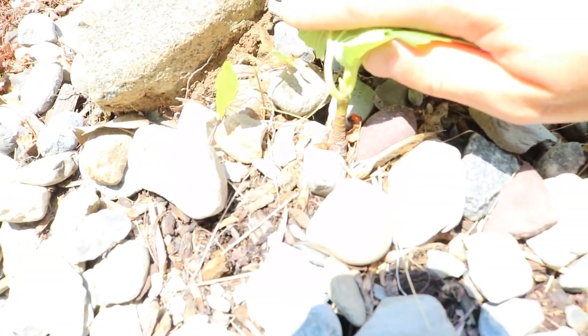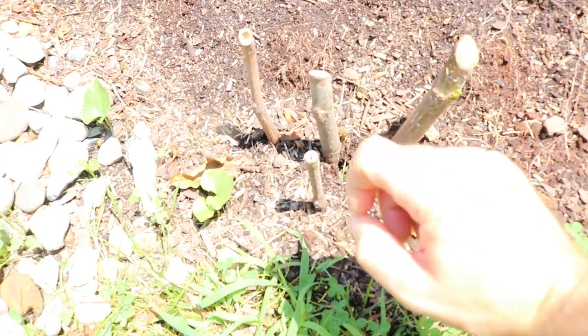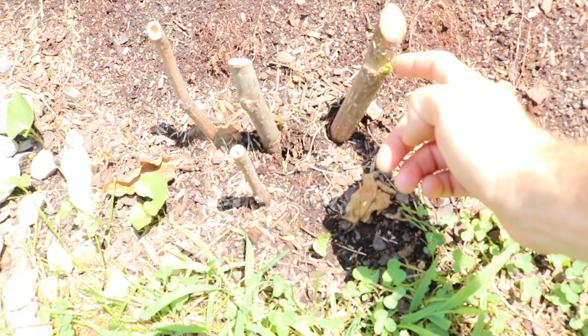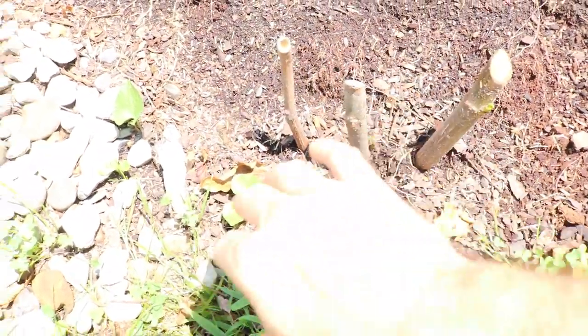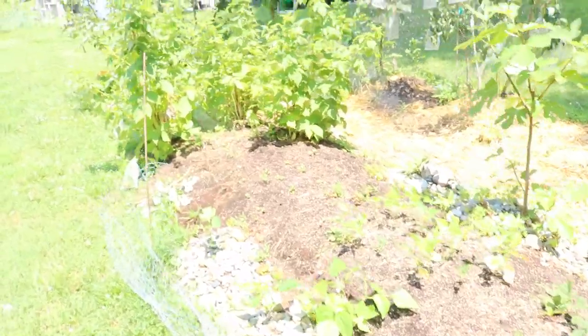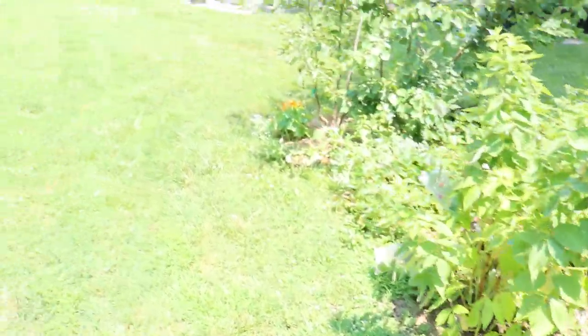Shout out to my buddy Coop — he gave me the Godfather fig. We just stuck the cuttings in the ground and scored them, and now there's new growth coming off them. We need to put some excess soil around here and some rocks to increase the heat, like we've done on other varieties. Most of these shown today were planted vertically, but I do believe that's an inferior method — if you want better success, lay them out in a trench horizontally.